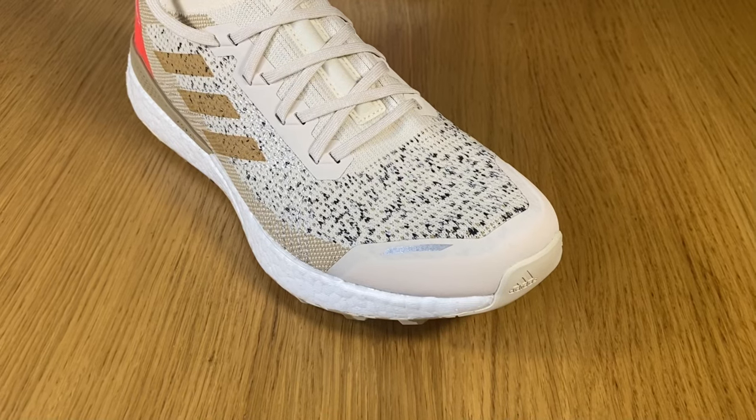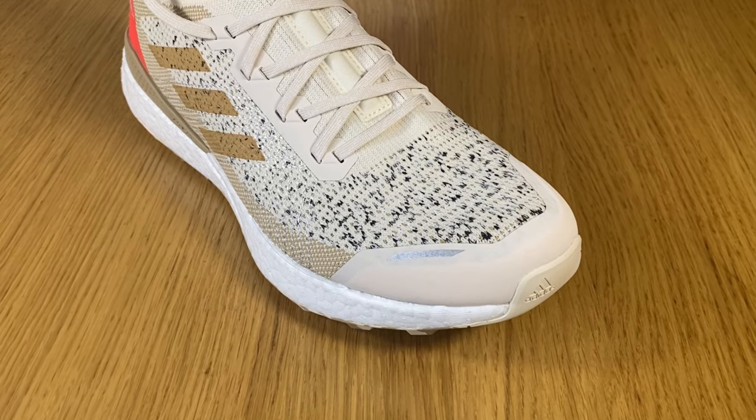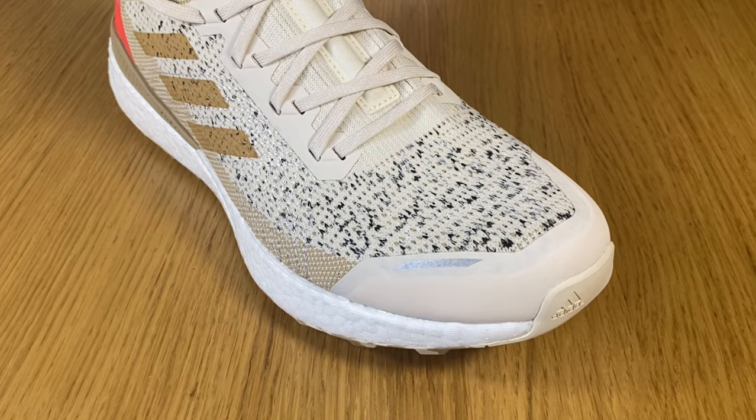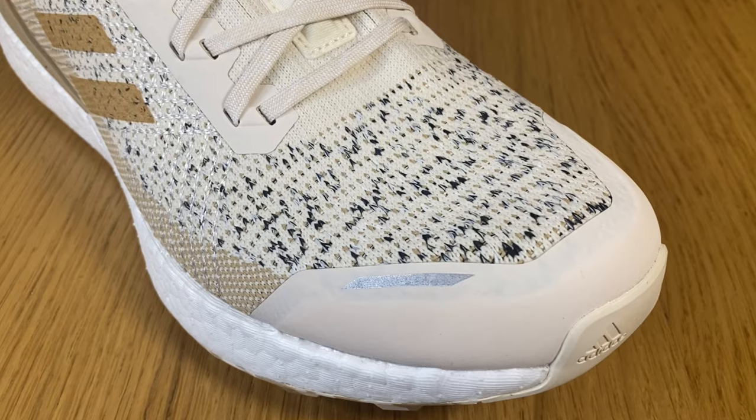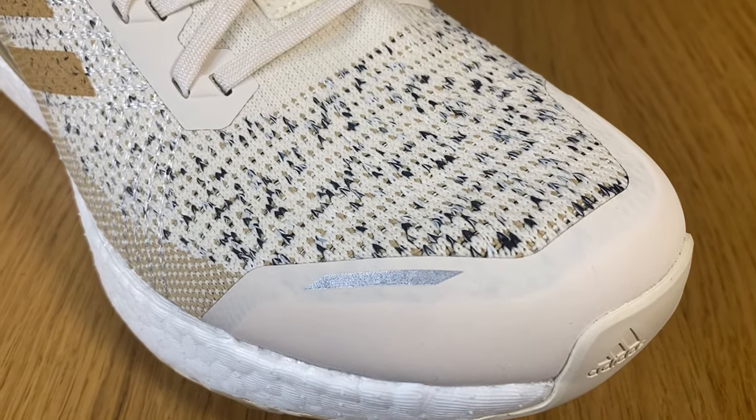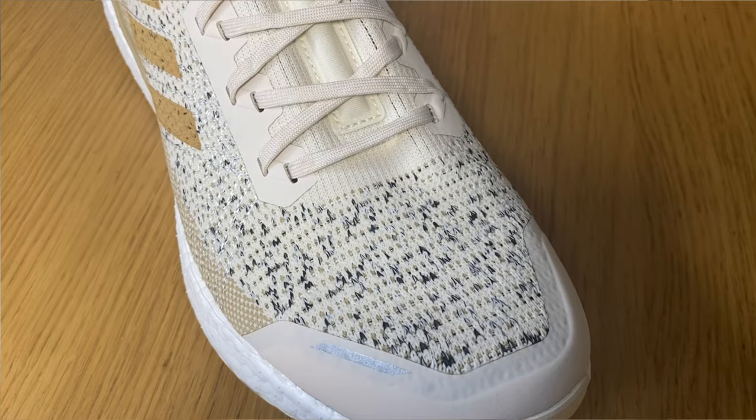Towards the lacing system you can see we have this Prime Knit in multicolors — cream, gray, black, and some brown as well. This section is actually quite stretchy, as you can see it's flexing a lot.